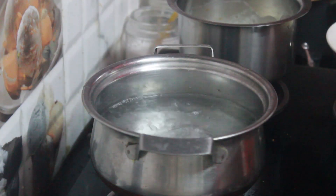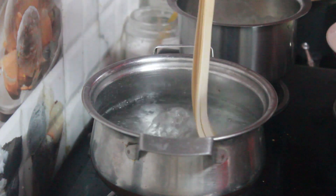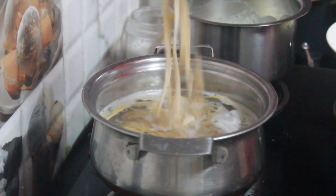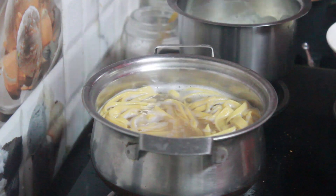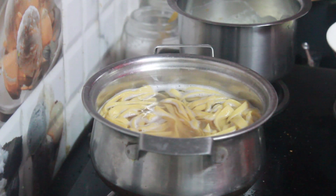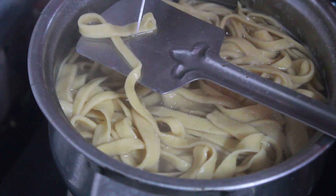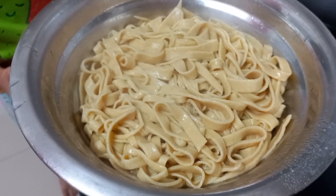Meanwhile, keep the water for boiling — add a little salt and oil to the water. When the water starts boiling, add the noodles and cook for 3 to 5 minutes. Once it's done, strain it, mix in a little oil and set aside.